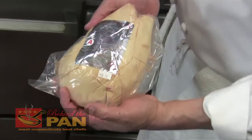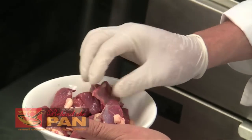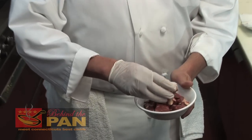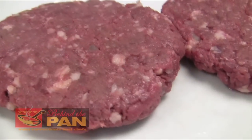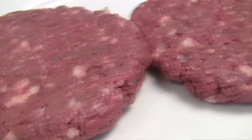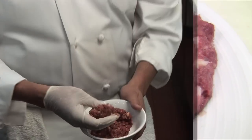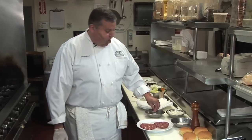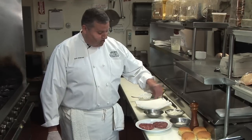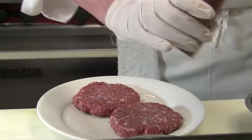The ducks that we raise in New York State at LaBelle Farms is the moulard duck. We diced up the duck breast, which is very low in fat — very similar to chicken, just a few percent higher in fat. We ran that through a large grinder two times to come up with a special rich blend of duck. I'm seasoning the duck burgers liberally with kosher salt, fresh ground black pepper, and a little bit of garlic oil.